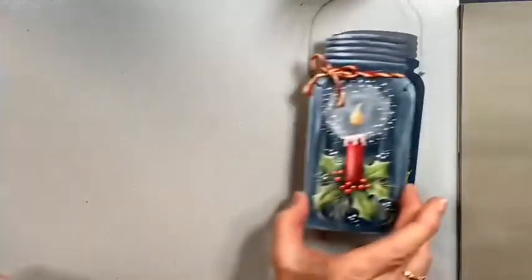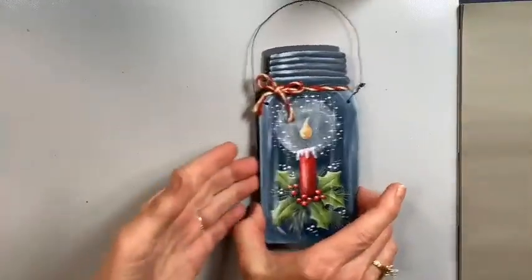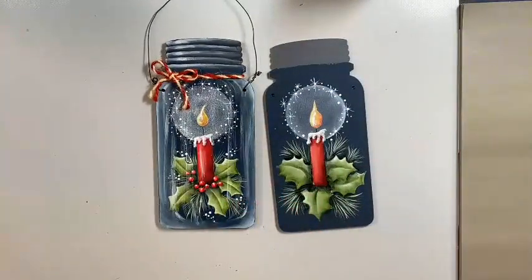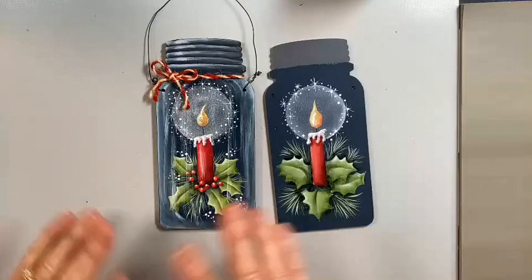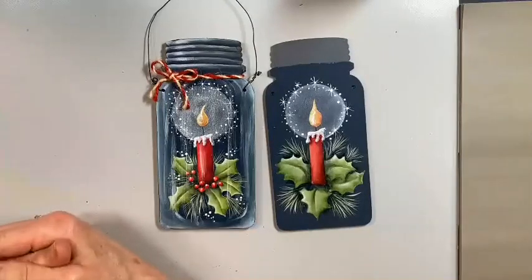Last week we started painting a candle glow ornament and we got this far. I've got Lindsay on the other end and she's manning the helm, so if you have any questions, go ahead and send in your comments. She's keeping a tab on those, and I do go back and review them after we're finished to make sure we answer all your questions.